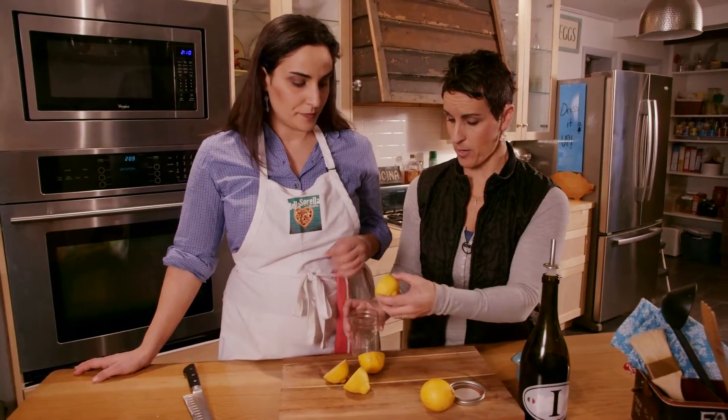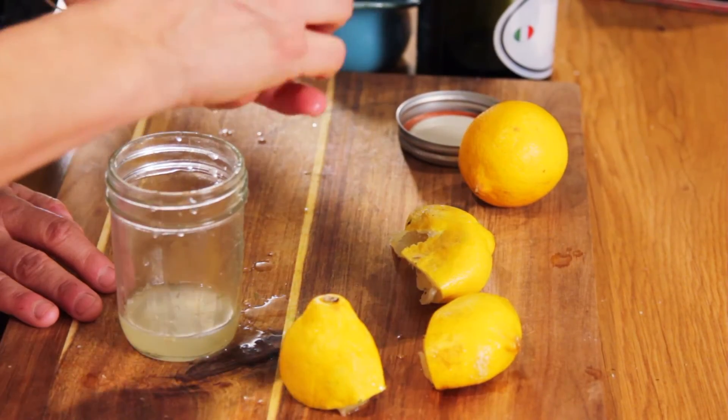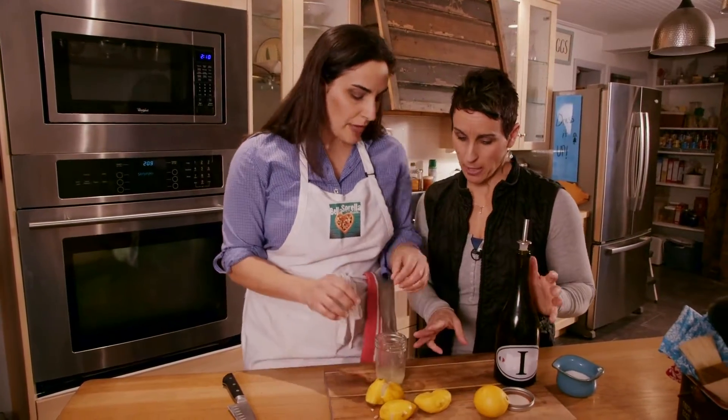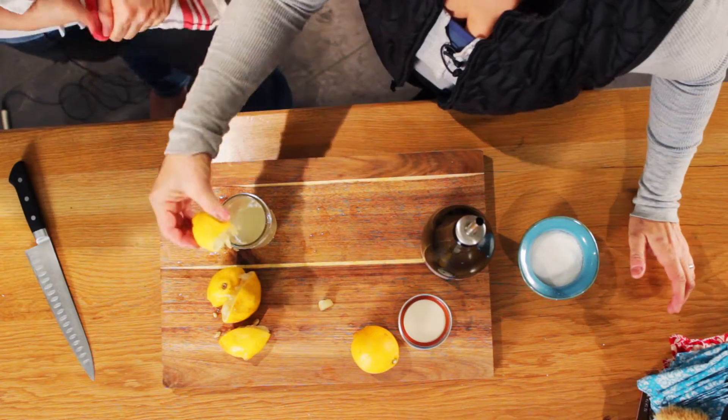Go ahead and squeeze — oops, I got a seed in there. That's okay, somebody's getting a lucky seed! So that was two lemons, and these are pretty soft lemons, really easy to squeeze.